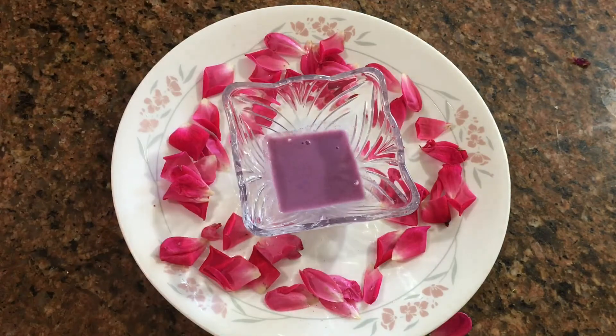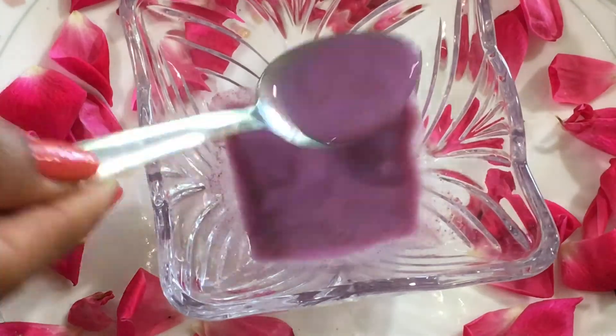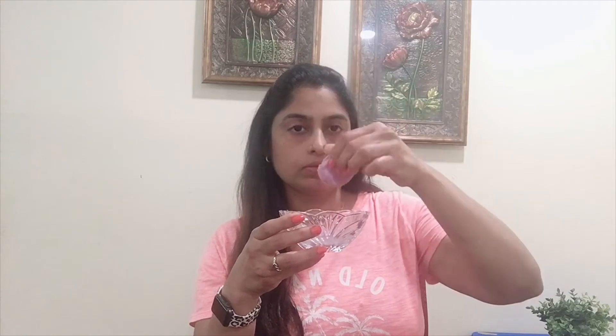The rose powder has great benefits for the skin. It contains anti-oxidants. It is great for dry skin and will help remove dead skin cells. It has a nice soothing effect and is an excellent exfoliator and natural cleanser.